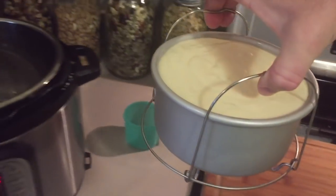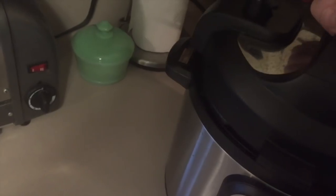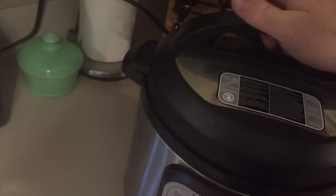I'll take my springform pan with the cheesecake in it and lower that into the Instapot. Put the lid on and put the seal in lock position.